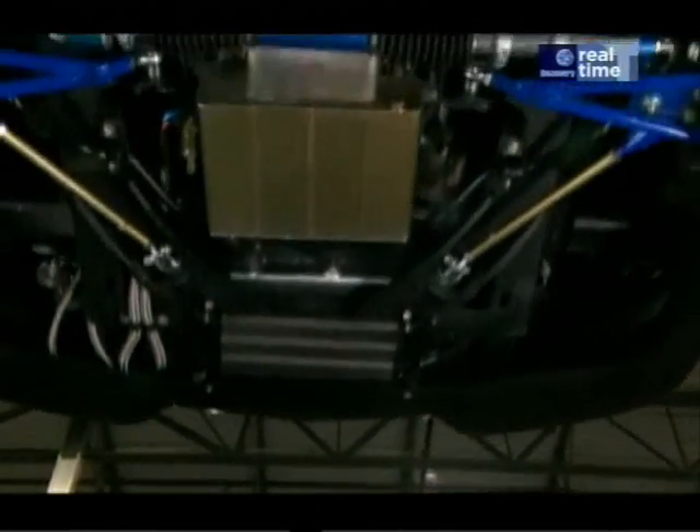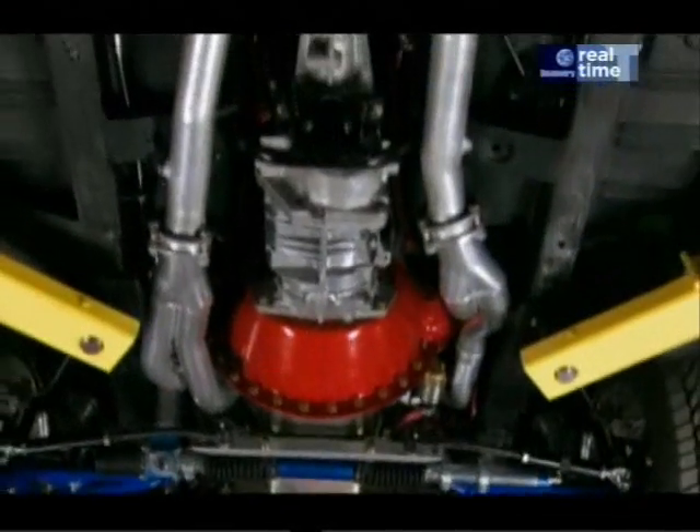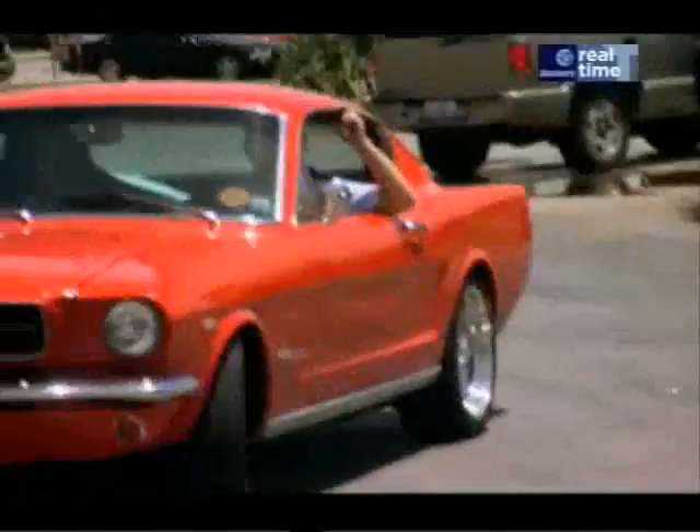Jason Giambi's custom Super Snake is really coming together. But what about Eleanor? She's nearly finished and ready to go from the shop to show to go.